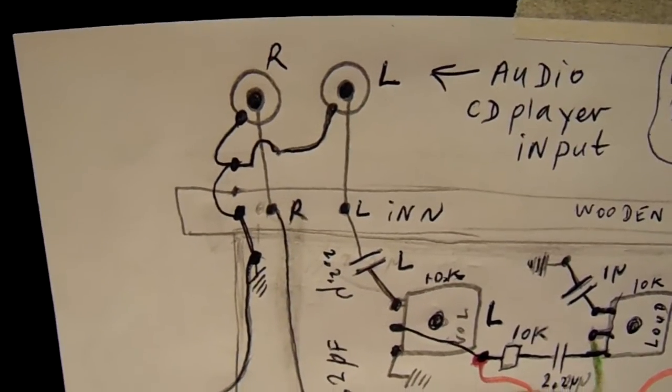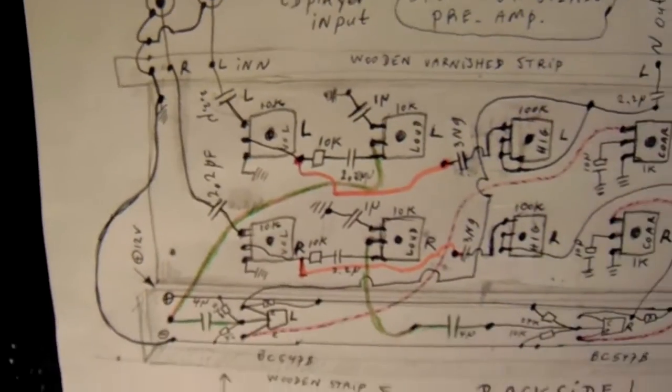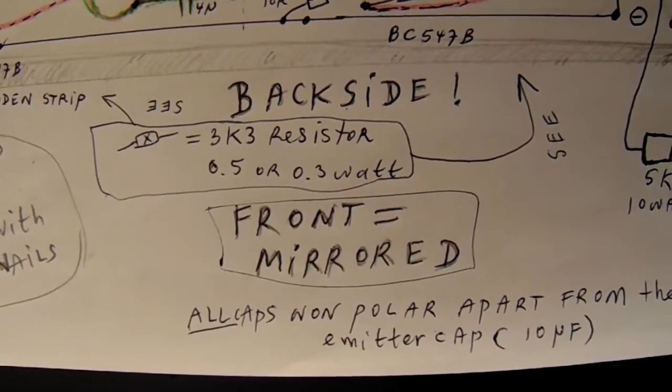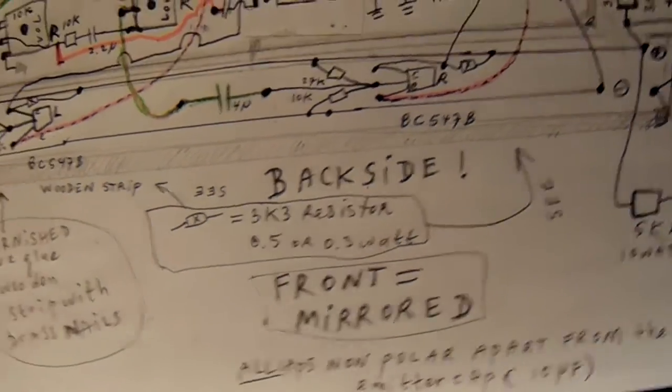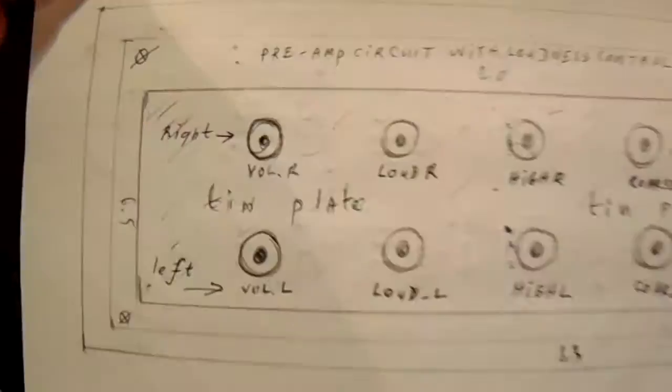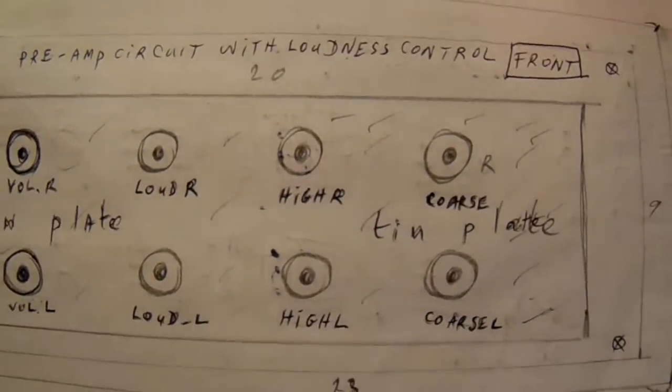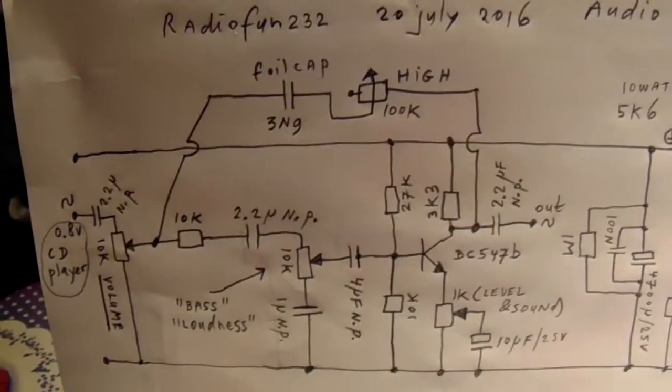I want to tell something about this circuit: this is of course a mirrored circuit — that's important to note. Here we have the front, but when we want to solder all the components together, the backside is a mirror of this circuit.